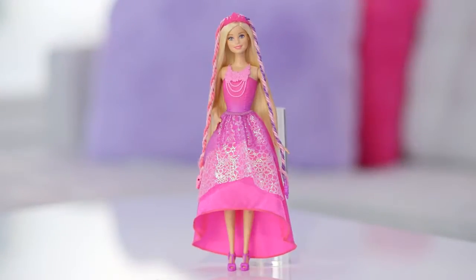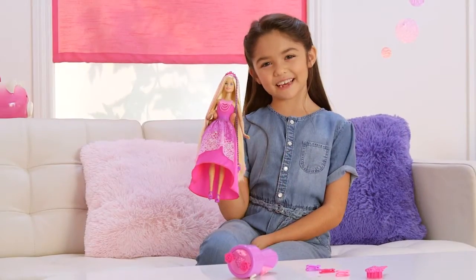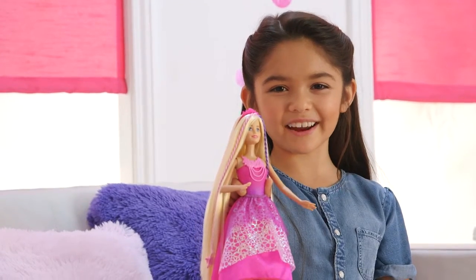Hi, I'm Kaylee. This is my Barbie Snap and Style Princess. I'm going to show you how to style her hair.